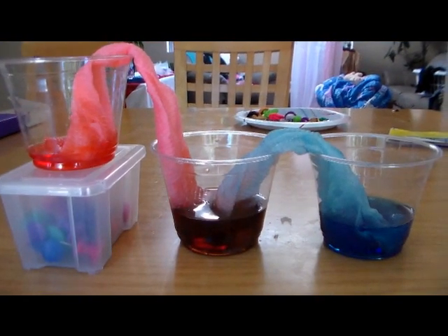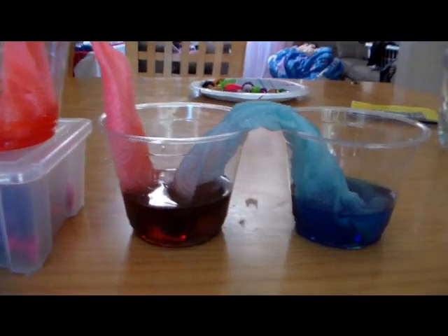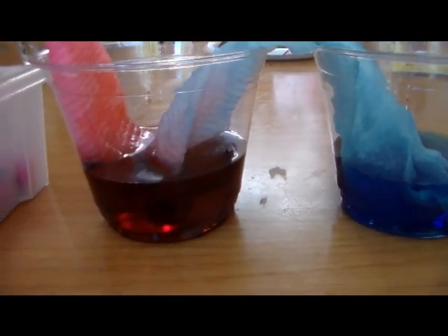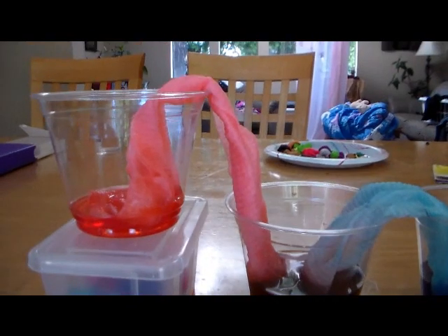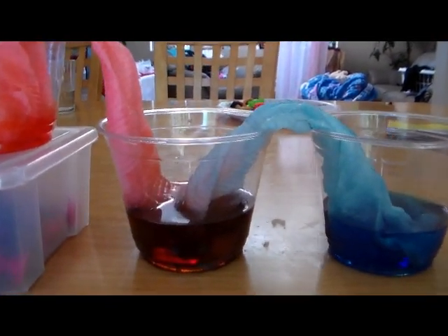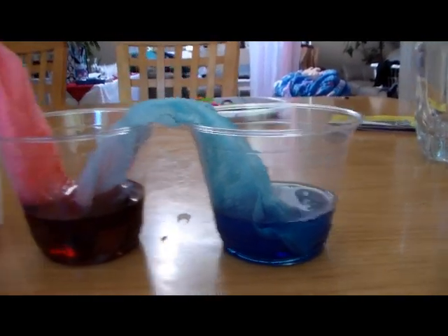It's been about an hour and most of the red water has dripped down into the middle cup. As you can see, the purple looks more like a burgundy — it's more of a red-purple since there is more red in it. The water levels changed in the red cup and the purple cup since we elevated the red cup, so most of the water traveled down into the middle cup, which now has the highest water level. The blue did not change since we didn't change the elevation of it.